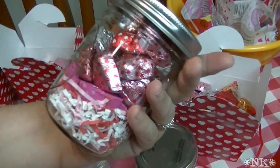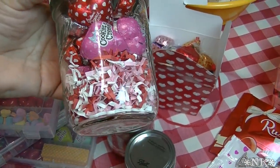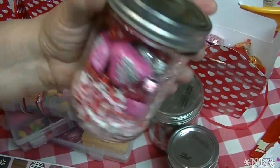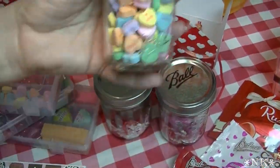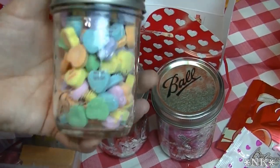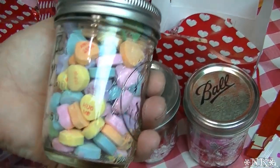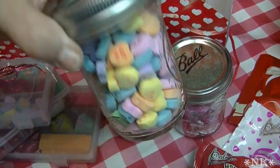I also filled another jar full of hearts — just an assortment of those chocolate candies with shred in the bottom of the jar to make it look pretty and give it a little cushion. And then of course I just filled a little jelly jar full of conversation hearts. It looks really cute, and it's a little something more substantial than a cardboard box full of candy.